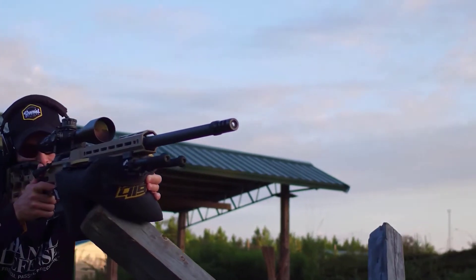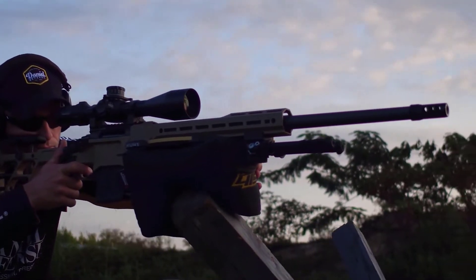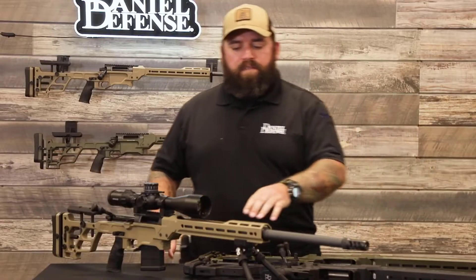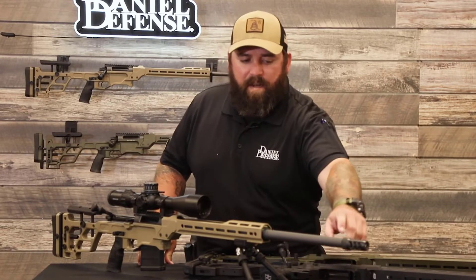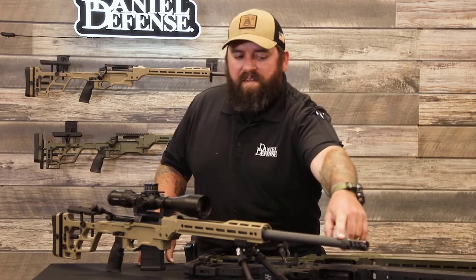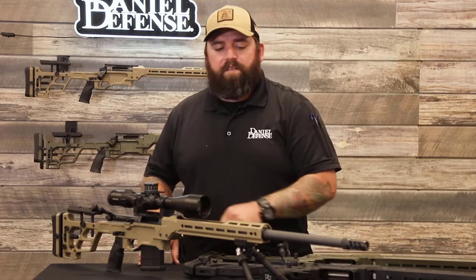The Delta 5 Pro will be offered in the standard H-Palma contour for those that want a lighter weight rifle. But new to the Delta 5 Pro is our varmint contour — a straight taper contour from the muzzle that is 9/10, or almost an inch, all the way back to the breech.